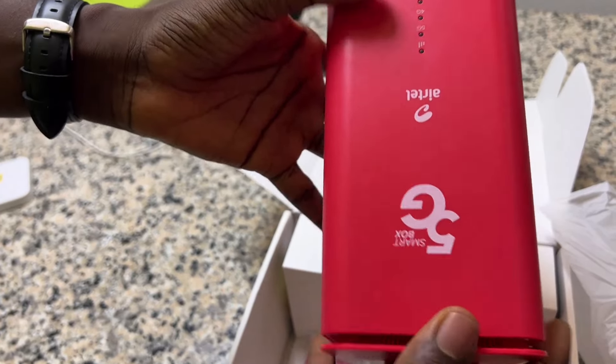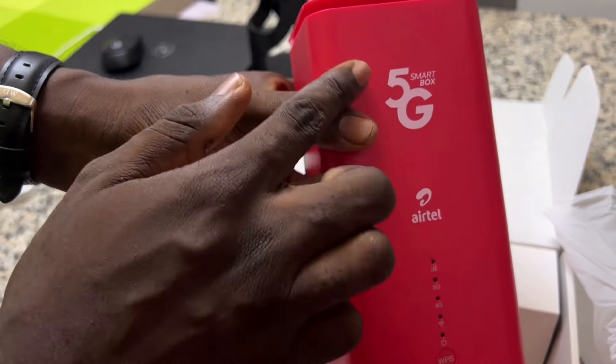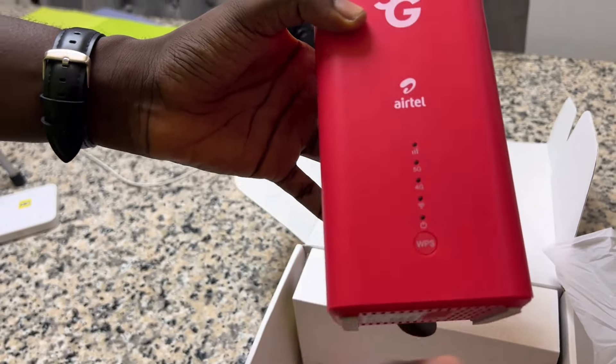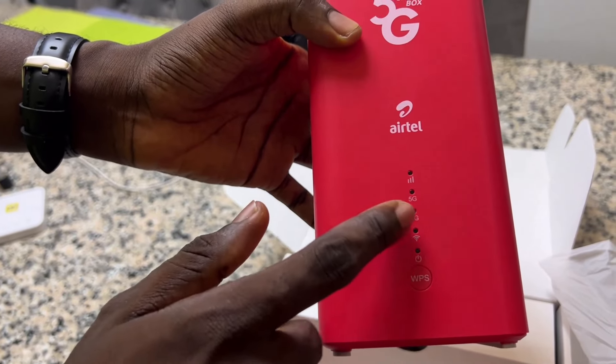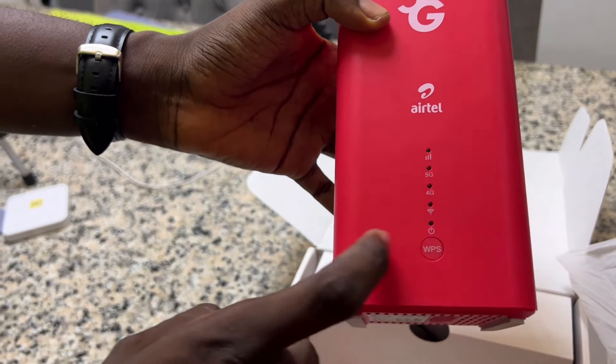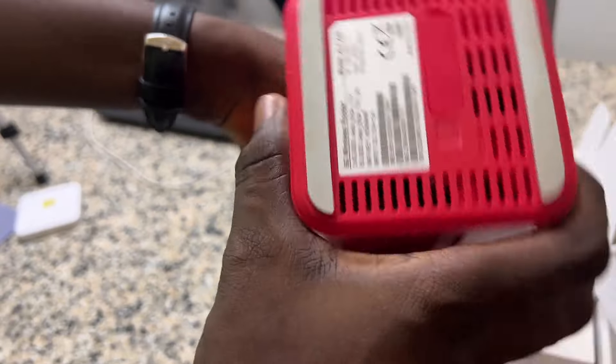So yeah, this is the design. It has this Smart Box 5G branding, the Aether logo, and a very minimal design. You have 4G, 5G, Wi-Fi indicators, then a home button and WPS button. This is the design.